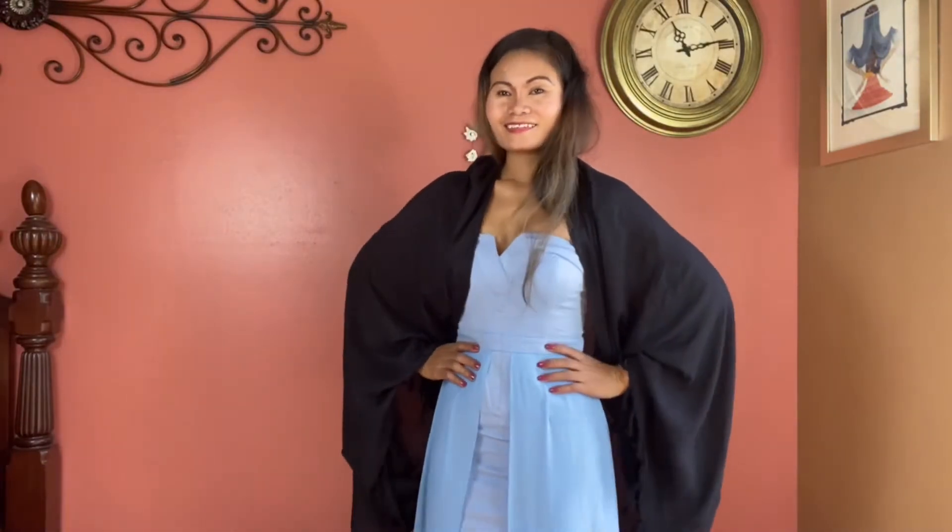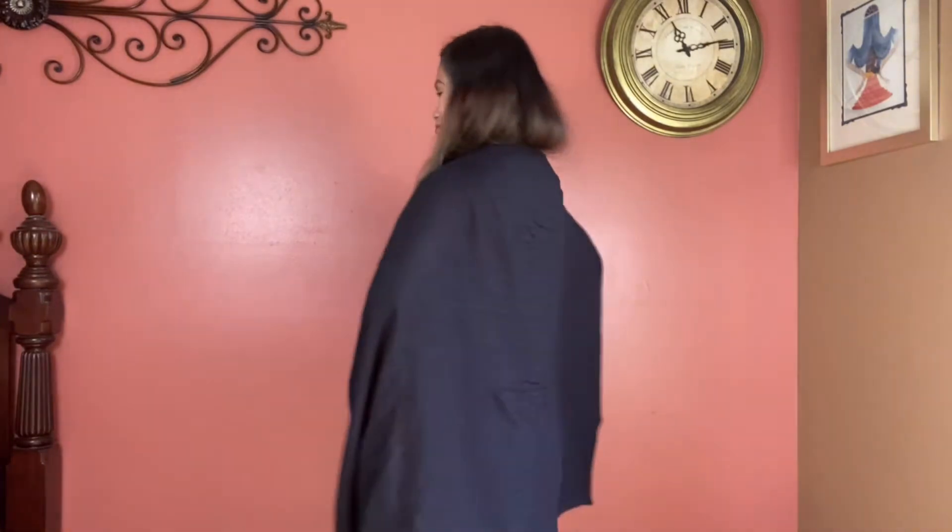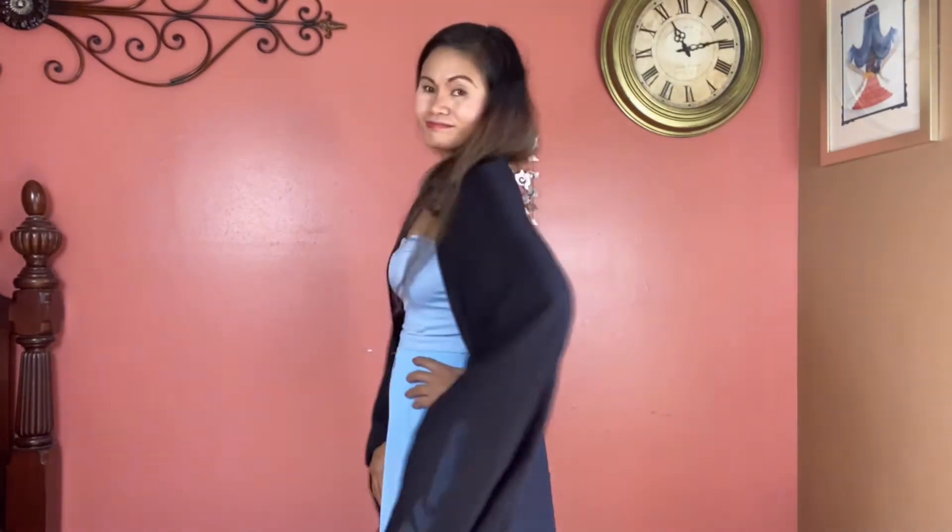You just created the angel sweater! It's a very flowy scarf look that will keep you warm and covered up.